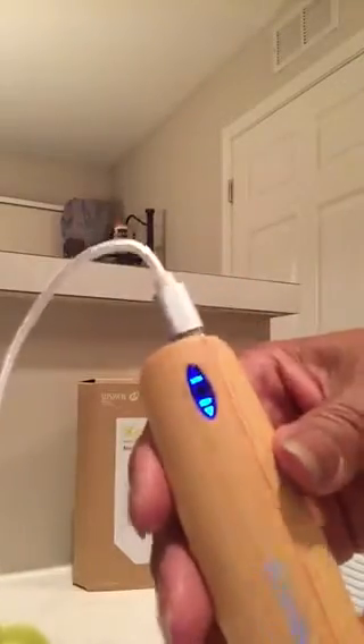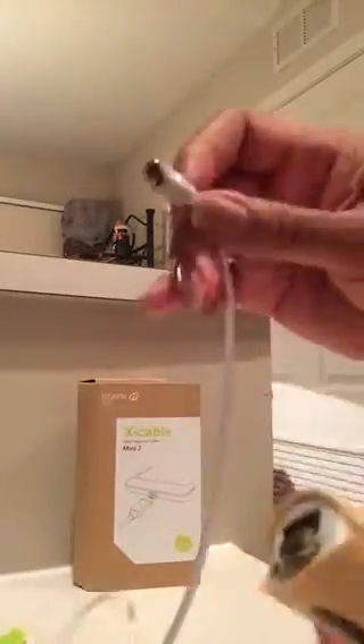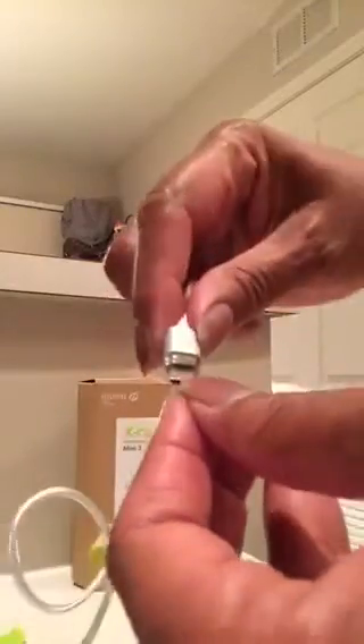And once whatever device you're charging is completed, you can just break it away. You don't have to snatch it out or pull it out or anything like that — that's what damages a lot of cords. And this piece right here stays in the device. Now if you just want to take it out, it comes right on out. And because it's small, you just want to make sure that you keep it attached to the magnetic end. It's a very powerful magnet.